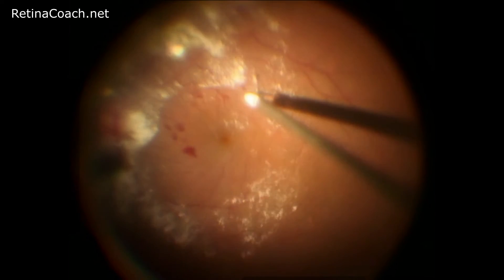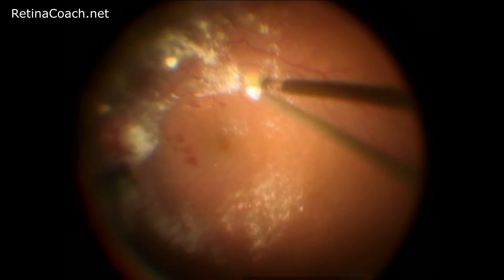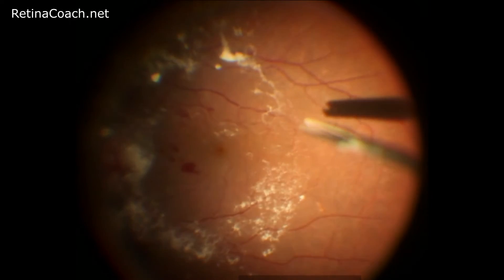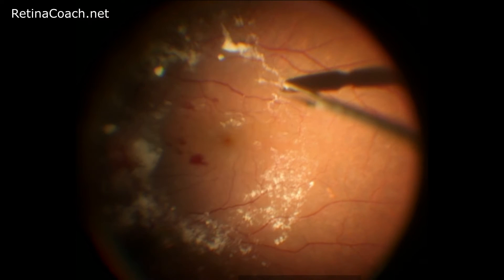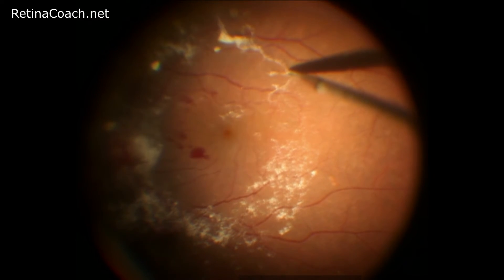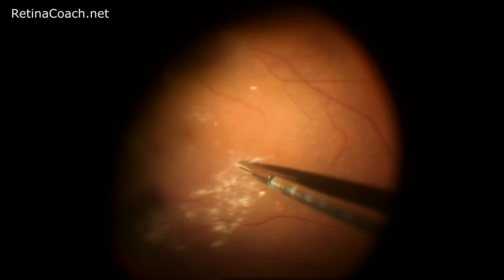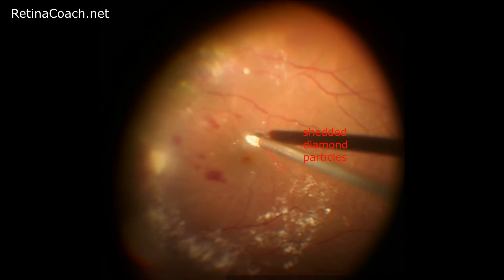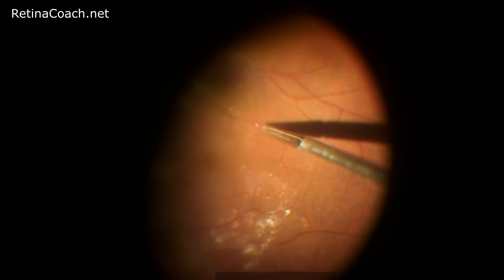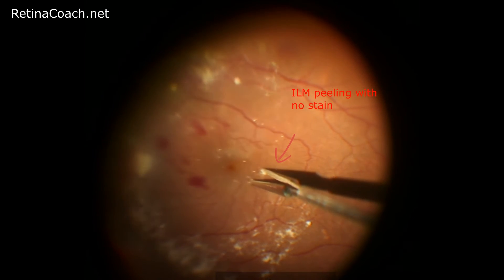On this video, you can see that the surgeon has already peeled the epiretinal membrane around the fovea and now uses the Tano scraper to elevate the edge of the membrane in the peripheral part of the macula. When the elevated edge is created, he will switch back to forceps to remove the membrane. Further, in the same manner, the edge of the non-stained internal limiting membrane is created and the membrane is peeled using the forceps.